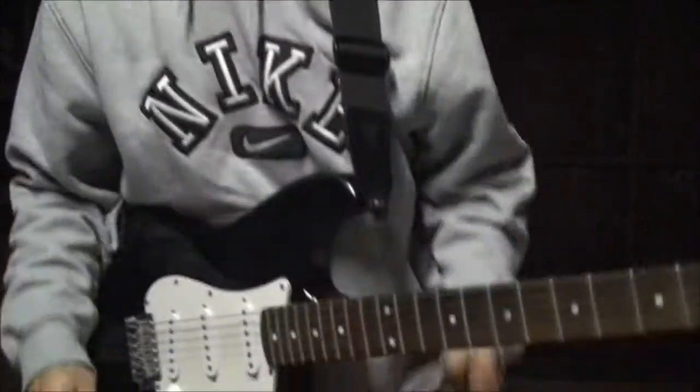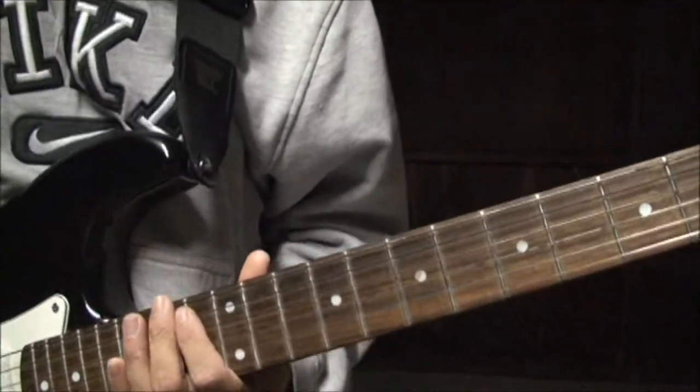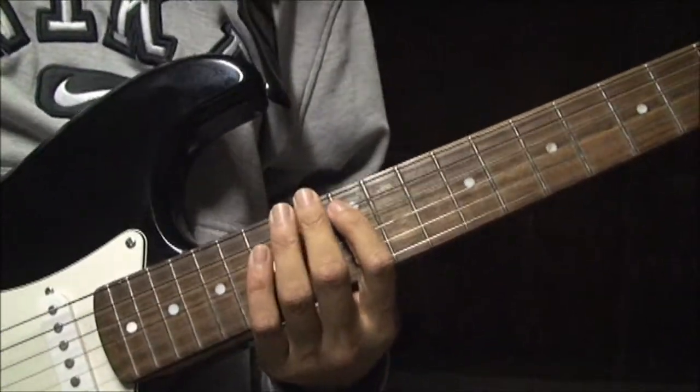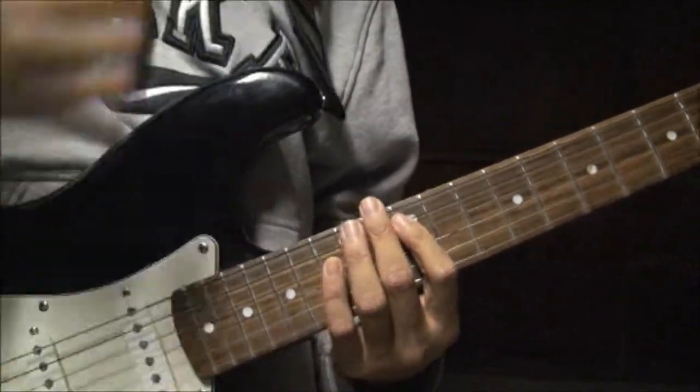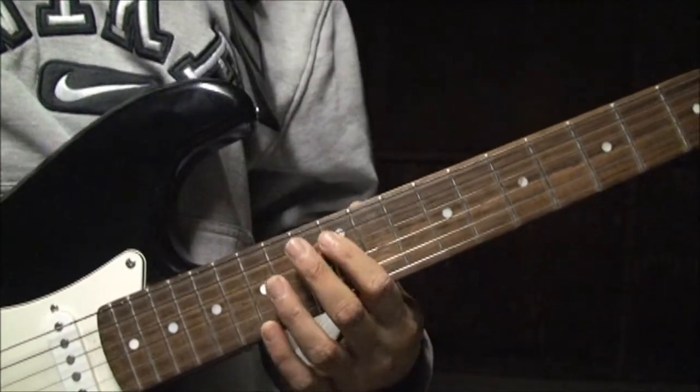Hey guys, it's Kenneth and welcome to part 3 of how I play Hawk Nelson's song Crazy Love. Thank you guys for watching. So I never really did recap the whole solo, so if this would be a good time to practice with me, I'll do the whole solo, just to make sure you guys get it. I'll do it slowly and then I'll speed it up.